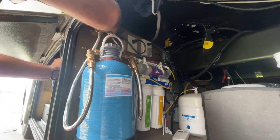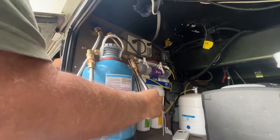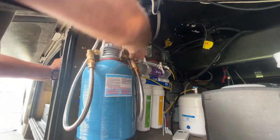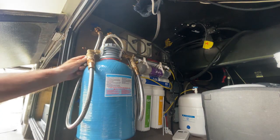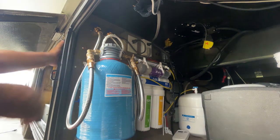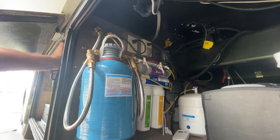Let's bring the water in. I just opened the water up to here — it's good, no leaks. Now it's going into the bottle, back up this line and into the coach. Awesome.